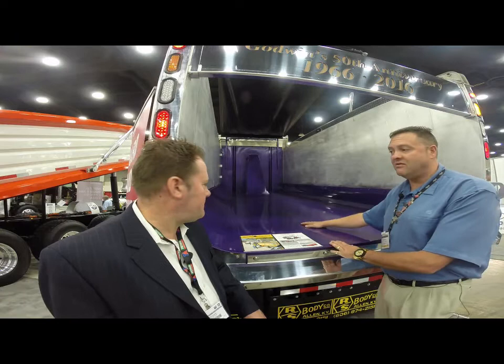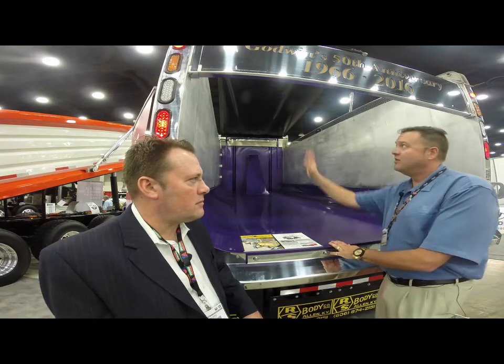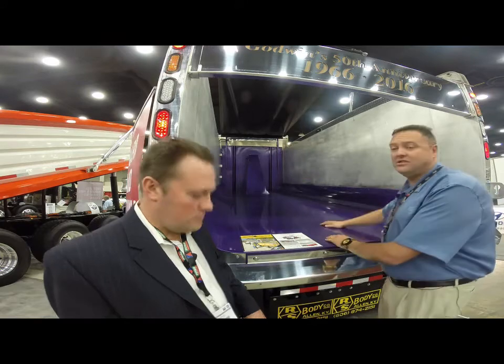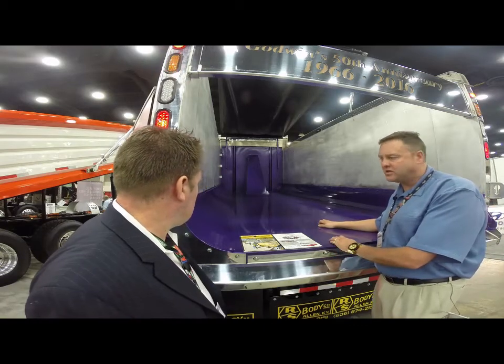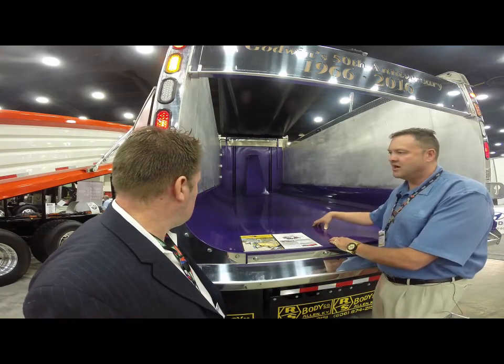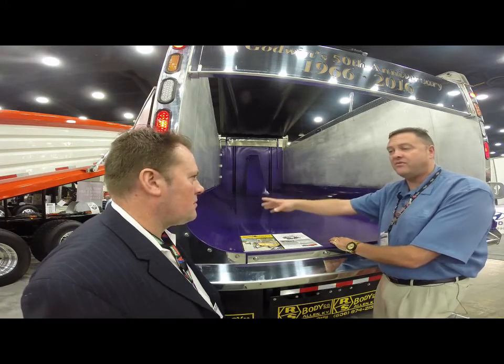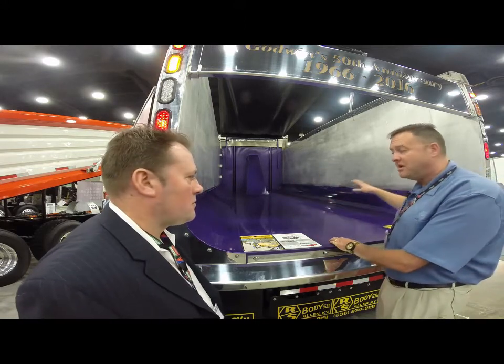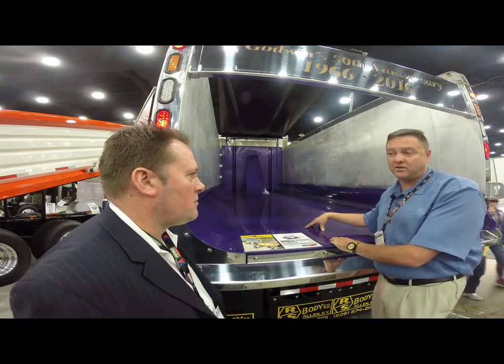It is very durable in applications where we wouldn't recommend a liner. Weight-wise, with an aluminum body and steel floor like this, you're probably talking about 10-gauge steel — a little over an eighth of an inch thick — so you're talking about maybe a little bit lighter weight compared to an aluminum body with a half-inch, 10-foot-wide Quicksilver, but you're talking about two different applications here.